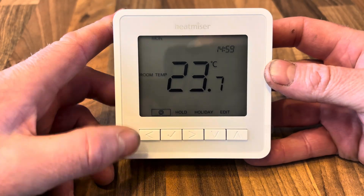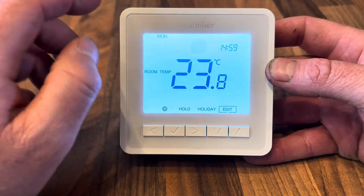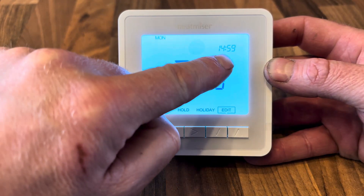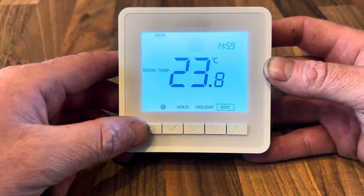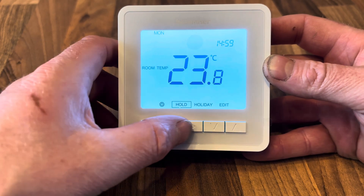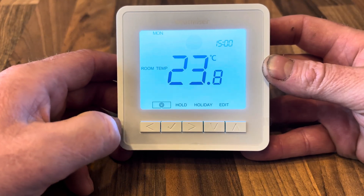When we fire the thermostat up, this is how the default screen will look. In the middle we have the room temperature, the day of the week, and the time of day. Along the bottom we have a couple of different options that we can scroll through using the left or right arrow keys.